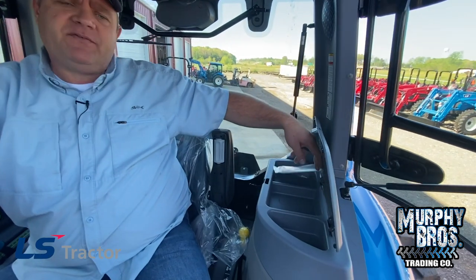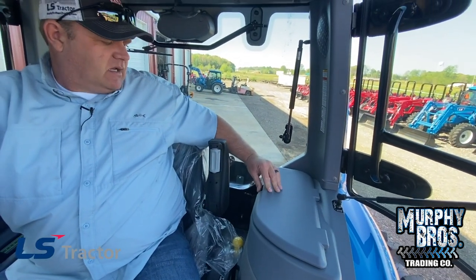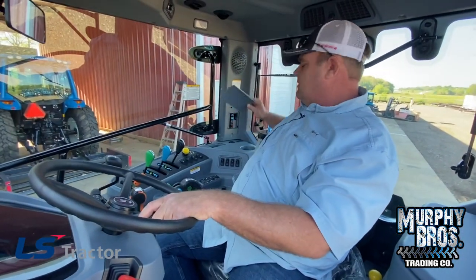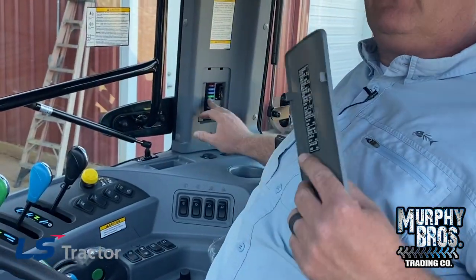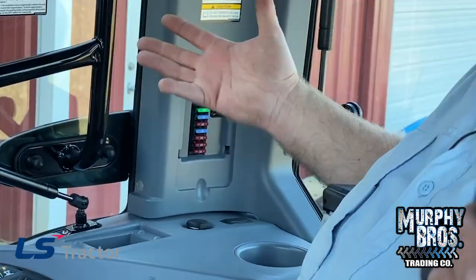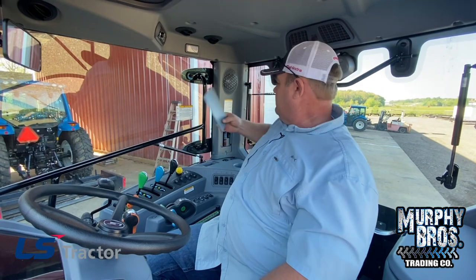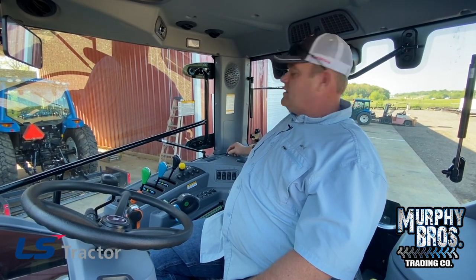Right here you do have a little console — a small place to keep a few personal items. It does have a toolbox underneath the right side of the cab. Some people have put a bigger box there — that's completely up to you. One thing I missed: you do have a fuse panel. The fuses in here are not for running the tractor — it's more just the cab stuff. Most of your other fuses are under the hood and underneath the side panels under the steering wheel.